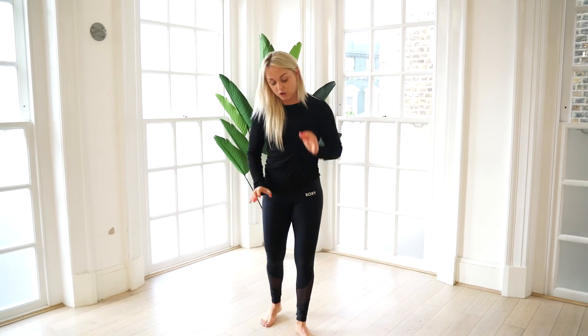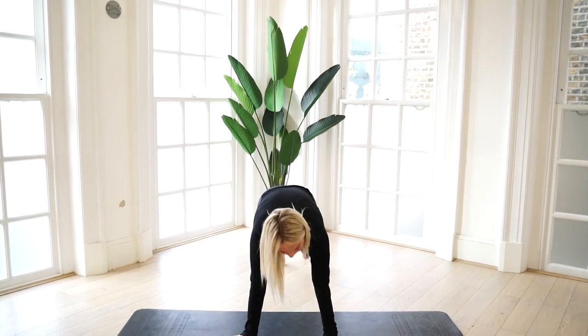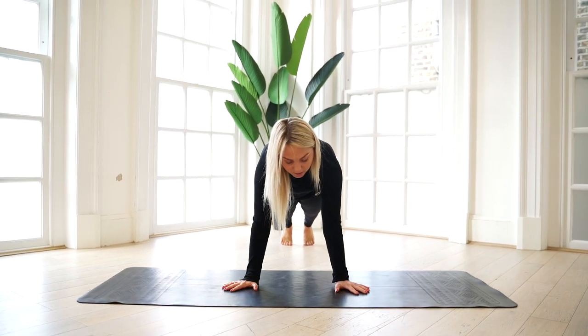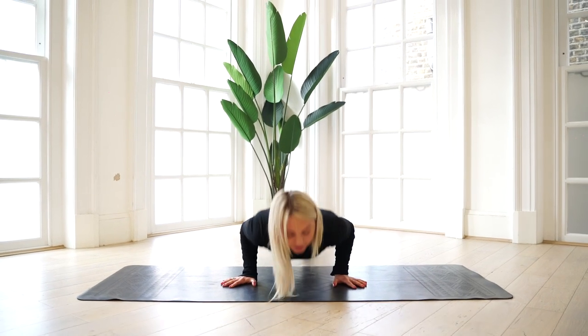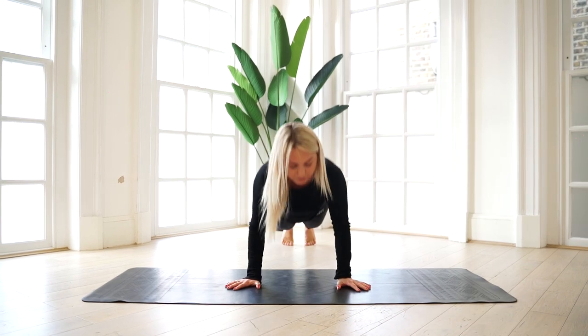Starting with your traditional press-up. Coming down into plank, strong core, lowering your chest towards the ground as low as you can go, coming back up. Slow down, power up.